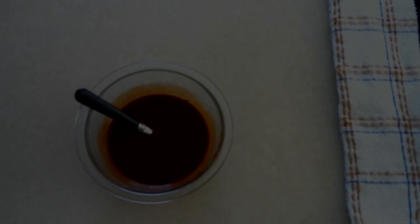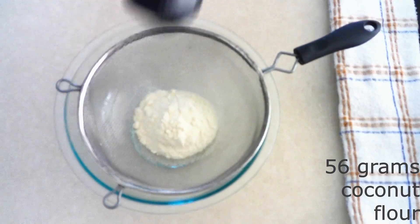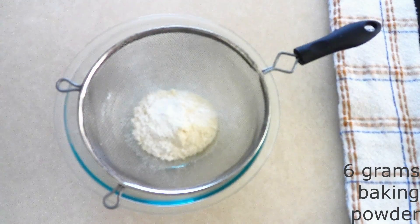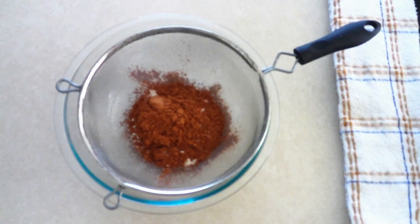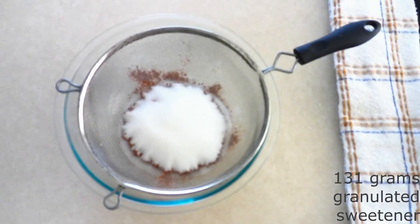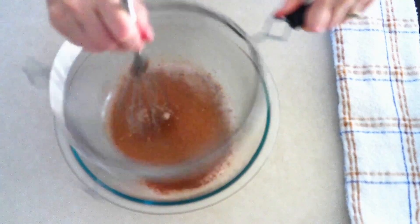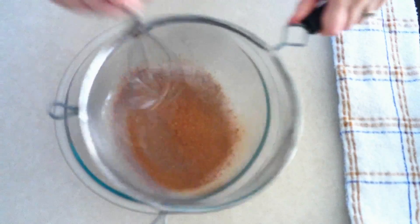In a large mixing bowl, combine 56 grams (1/2 cup) of coconut flour, 1 gram (1/4 teaspoon) of salt, 6 grams (2 teaspoons) of baking powder, 27 grams (1/4 cup) of cocoa powder, and 131 grams (3/4 cup) of granulated sweetener — I'm using granulated monk fruit sweetener. You can use whatever granulated sweetener you want and adjust the amount depending on how sweet you like your brownies. Whisk or sift these all together until fully combined with no lumps.